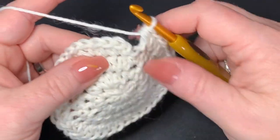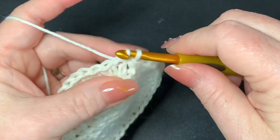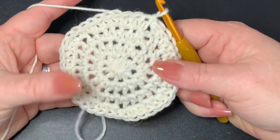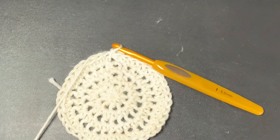We have our 40 stitches. Slip stitch into the first half double crochet — remember, not the chain one but the first half double crochet. Now we've got the circle we need and we're going to start working on our strawberries, bringing in the red yarn in just a minute.